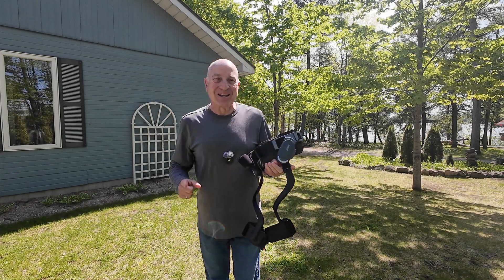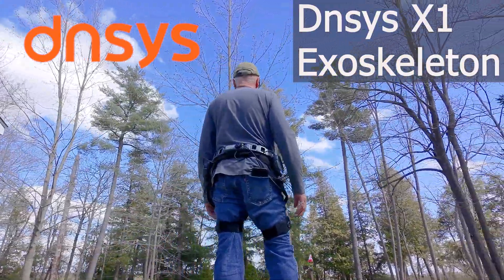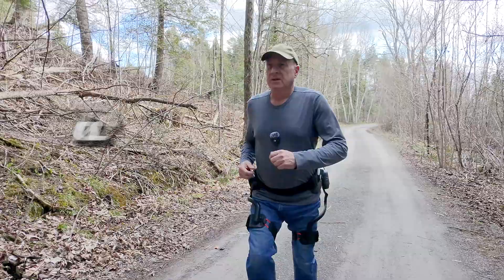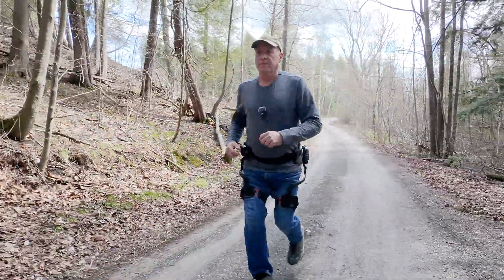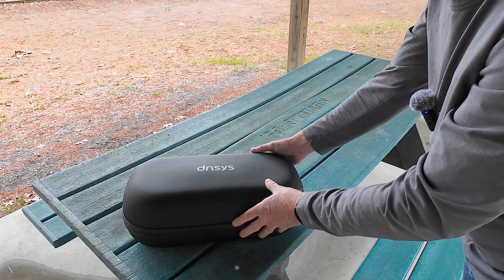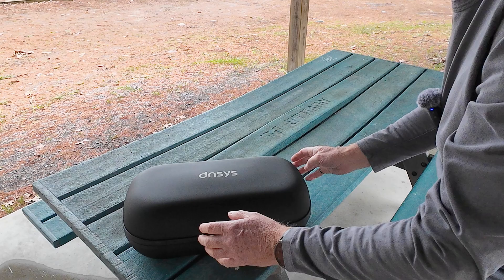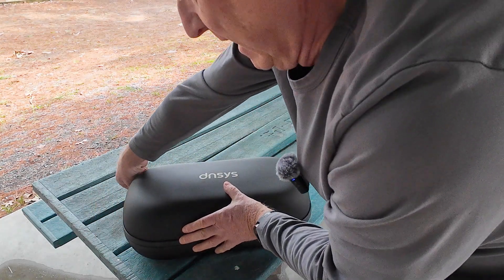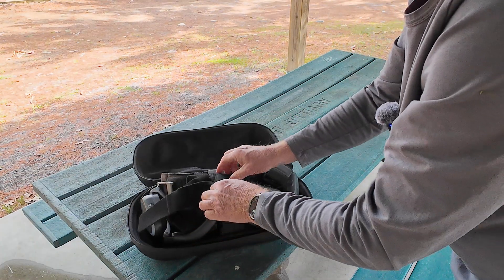Hi, I'm Don from Don Drones On, and today we're going to be testing out the Densys X1 exoskeleton robot legs. It's hard to believe but the whole kit fits in this very compact container. It is a tight squeeze and honestly a bit of a challenge to get it all back in, but it does fit. So let's open this up and get started.